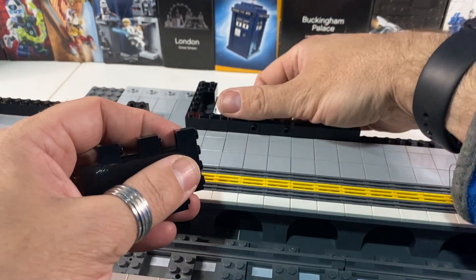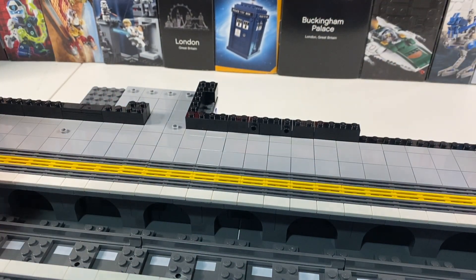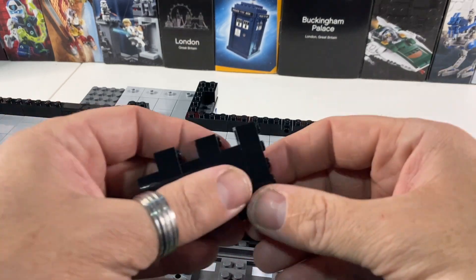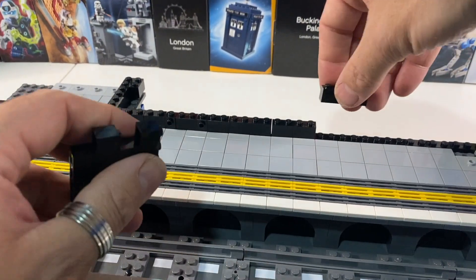So basically, in this video, I'm going to plan to hopefully get this whole wall finished, and the last video is going to be the curved roof, and then lots of accessories to make it look a little bit more exciting and like an underground station.